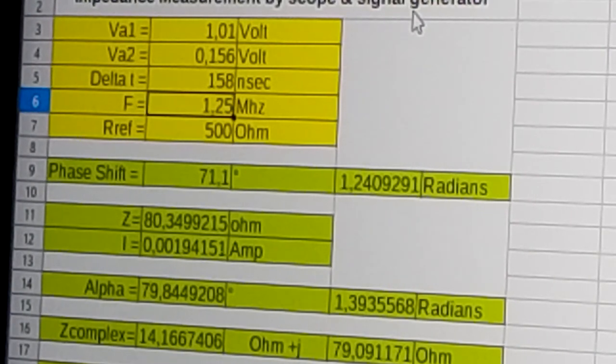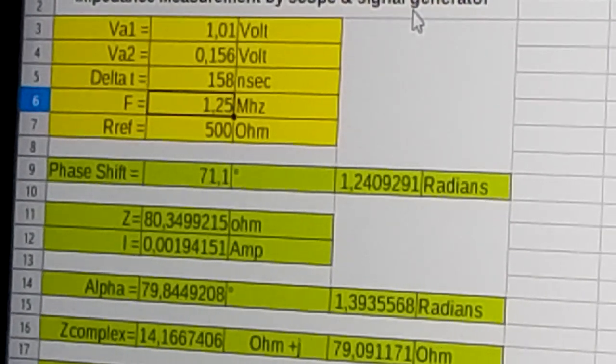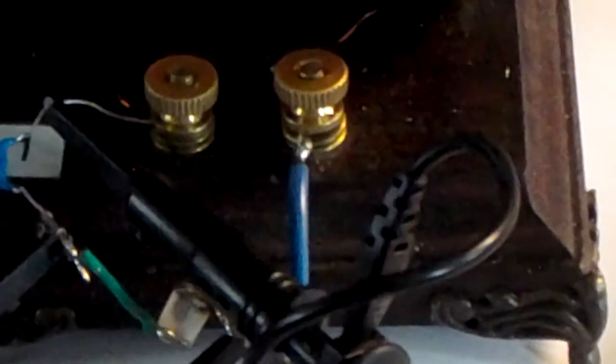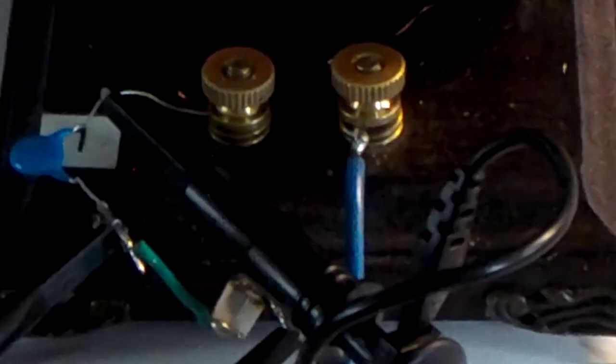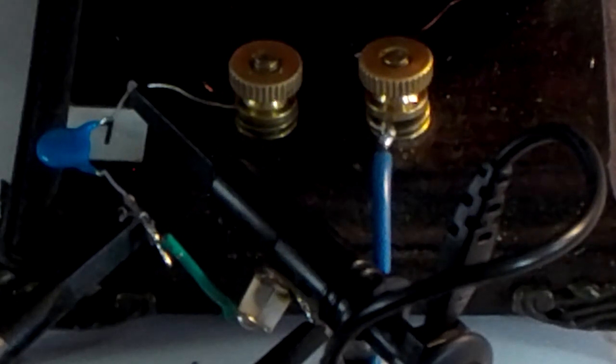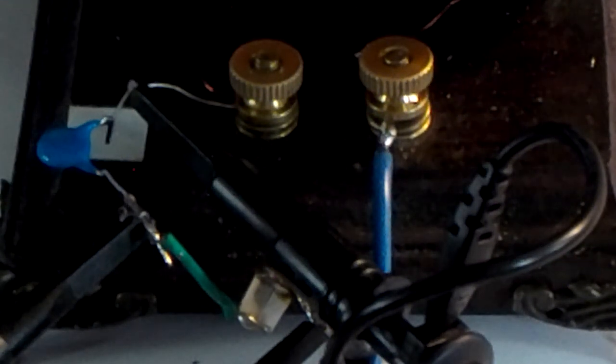So if I want to measure the voltage as I am doing in the upcoming experiments, I need to connect that probe before I do the matching, so I can take it into account in the matching. Hope to see you in the next part where we are going to do some impedance matching.